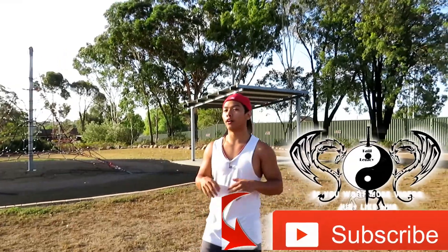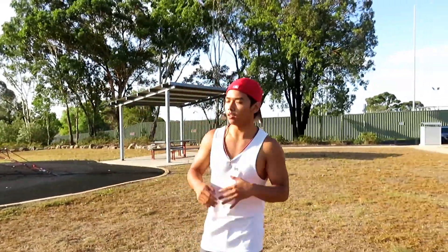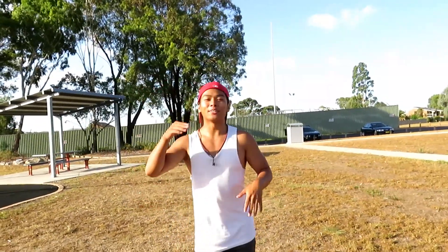Hopefully you guys enjoyed — make sure you like and subscribe, we've got more videos coming out. If you're a calisthenics athlete, this video is for you. See you guys in the next video, stay strong, never give up, make gains.